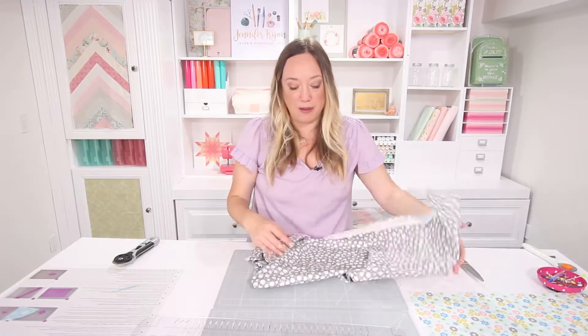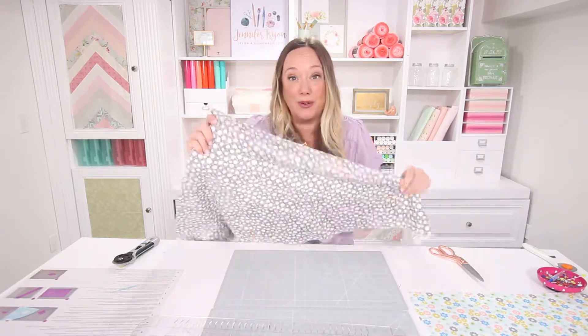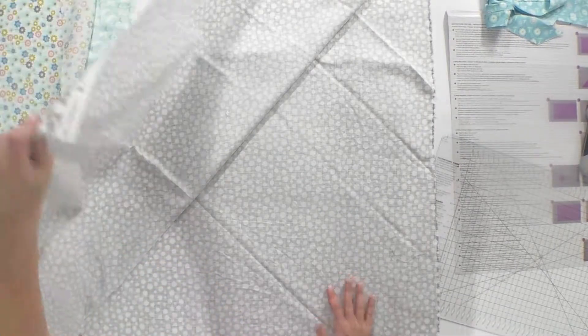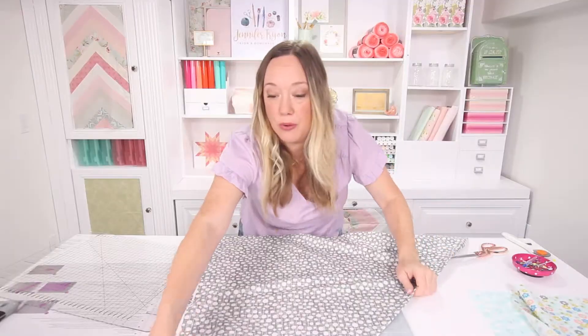You can take any size rectangle, but most often when we're sewing binding we want to use a full meter or yard of fabric. I'm going to show you how to fold it — you're going to fold the top left corner down toward the bottom right, but it's not going to make it the whole way there.